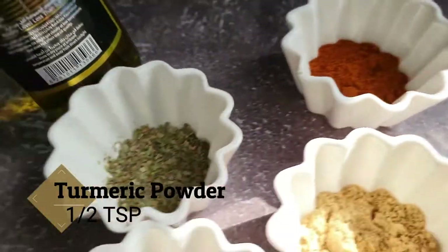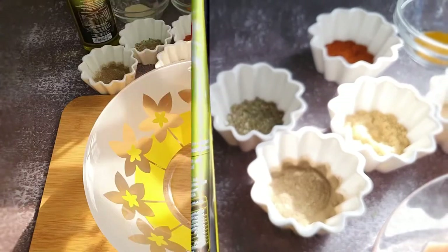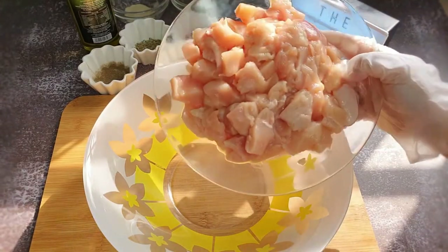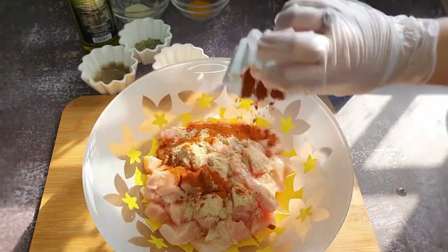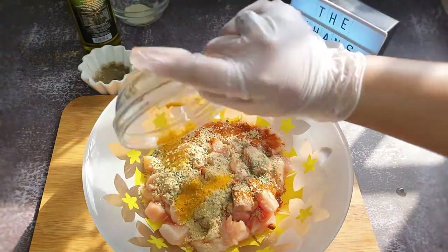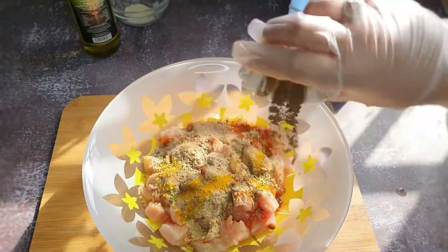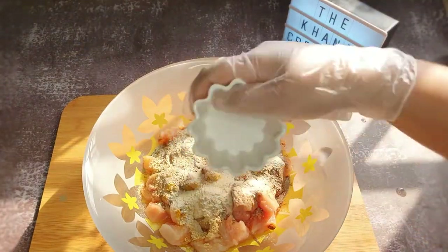And turmeric powder half teaspoon, olive oil three to four tablespoons. In a large bowl, add the chicken and then the rest of the spices and mix everything very well. If you don't have ginger or garlic powder, you can simply add one and a half tablespoon of ginger garlic paste. Also add some salt to taste.